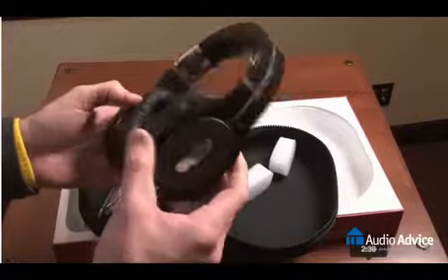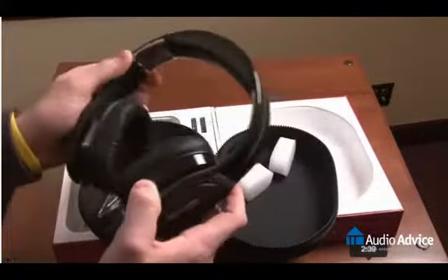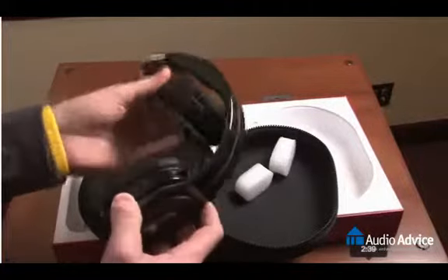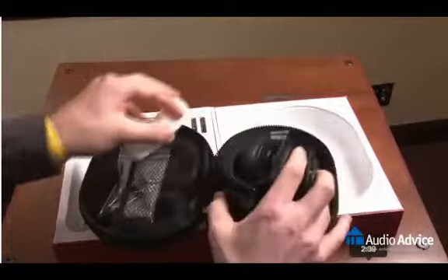So that's a quick unboxing video of the M4U2 headphones. As you can see, a very attractive, very robust, very user friendly set of headphones. That's it from us here at PSB, and until next time, happy listening.